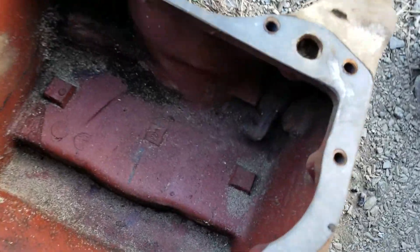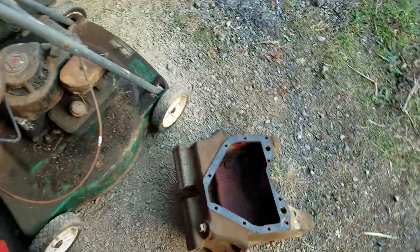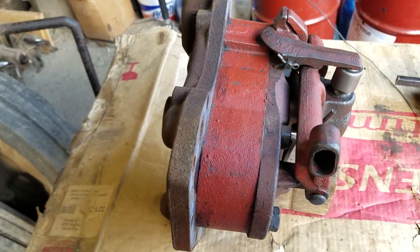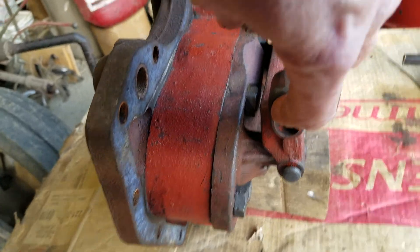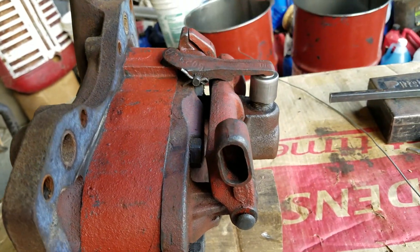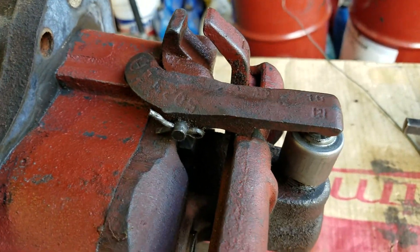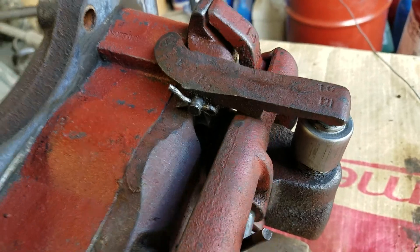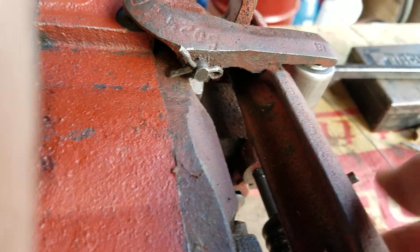The lever on the outside goes to a bell crank on the inside of the case, which hangs down. As you pull the lever back on the outside, that will push the lever forward on the inside. If you push the lever forward on the outside, it moves this lever back. So as we pull the lever back it's going to try and push it forward like this, and as it goes forward there's a catch over here — it will catch underneath there on that tab.